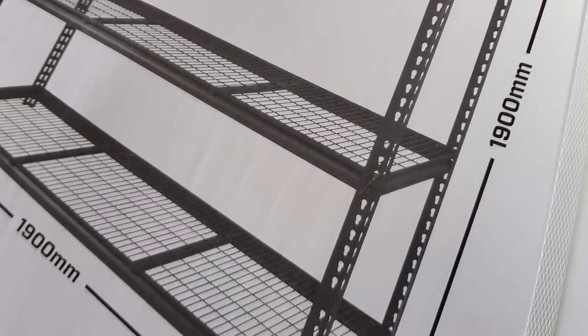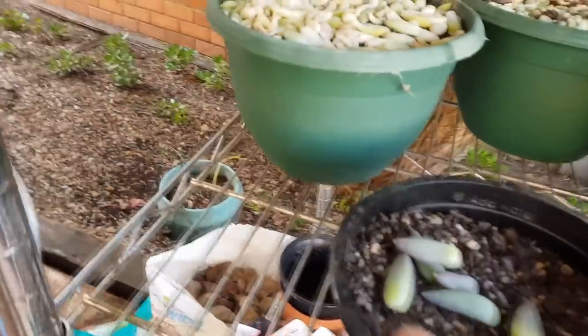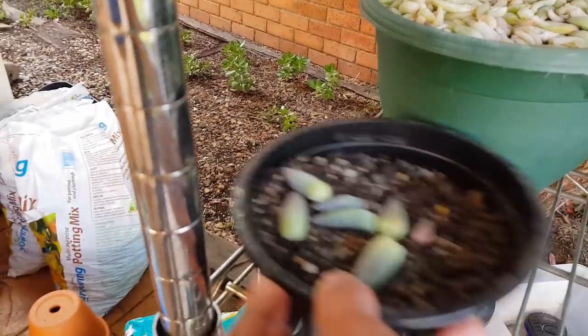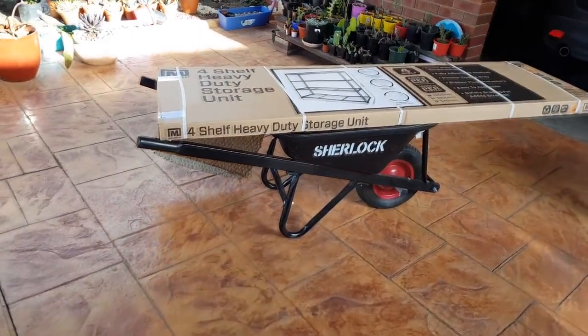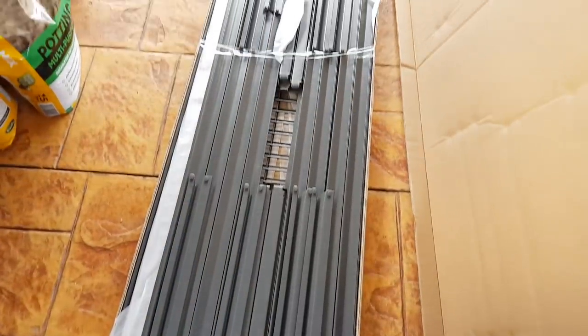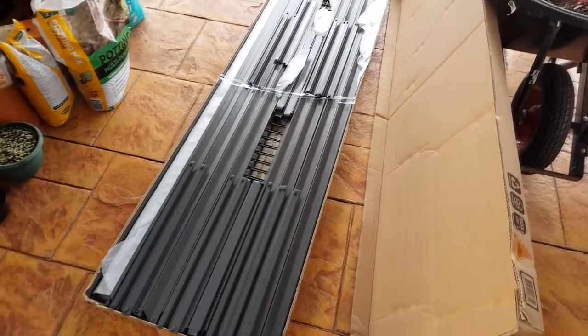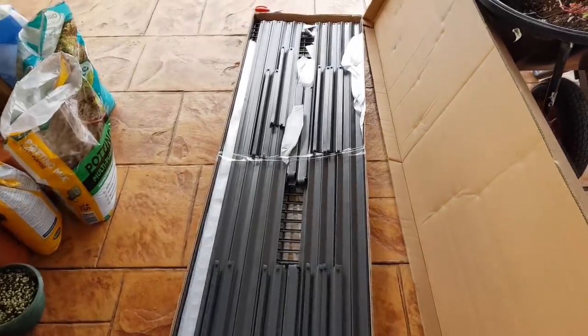There are no protrusions at the edges, unlike the one I currently have. If you look at the edges, there's this lip, so I can't have my containers go over — they would just get stuck. With this one I can have them overhanging, which means I can fit more trays and containers. I'll get right to the build and show you the finished product.